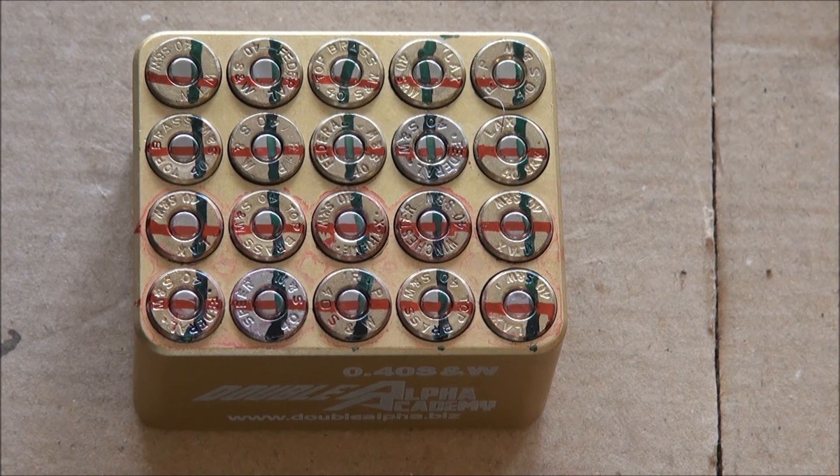I bought this 20-round cartridge gauge. If you look on YouTube you can see 100-round cartridge gauges and see how they're used.